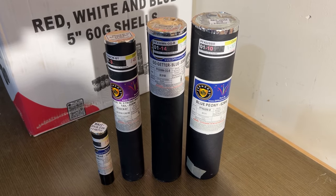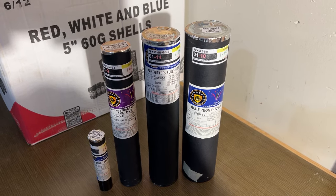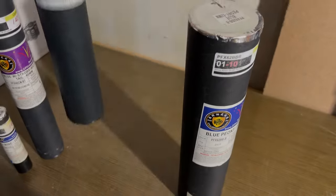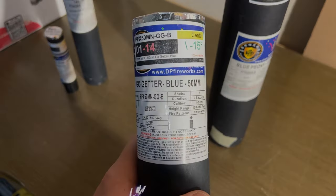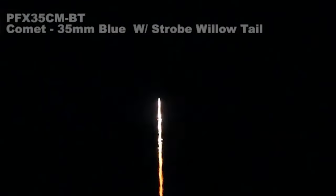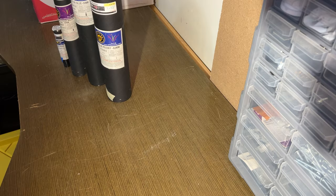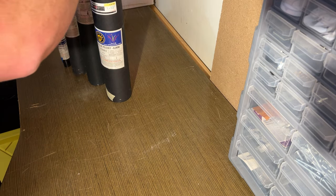What's up pyro crew? I'm wondering what's in these. Now I know inside of here is going to be a shell. And we've got the go-getter blue 50 millimeter mine blue strobe willow tail. So I'm really curious what the heck is inside these things. Let's start with the shell.